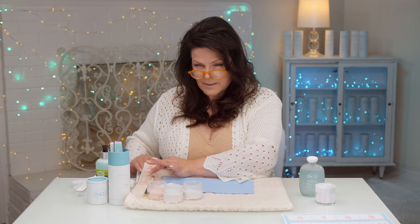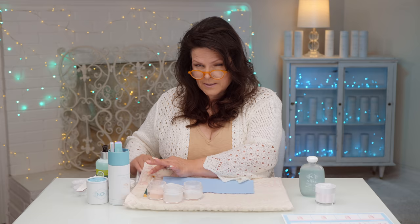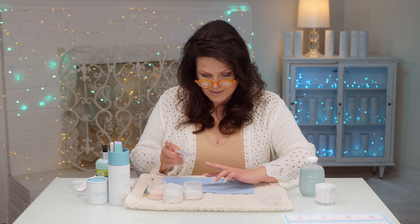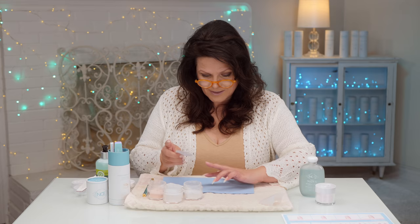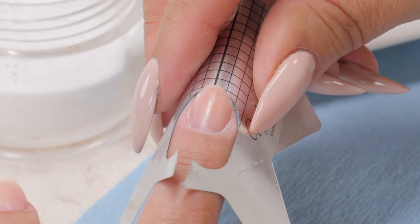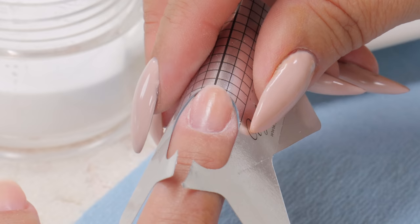This is a bit of a tough one. Practice this and don't be hard on yourself because ombré is tough - trying to get that gentle fade between the two products can be hard. Some days you'll be on it and some days you won't be. And even if you master it Monday, you might try it again Tuesday and it just might not be working for you. That is art, so don't be hard on yourself. It happens with artists all the time, and that's what nail technicians are - artists.